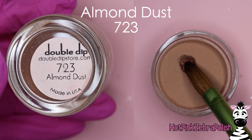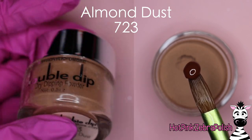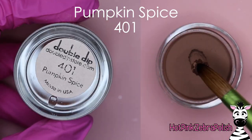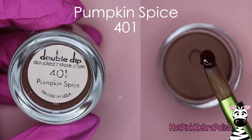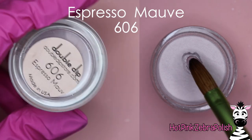Here's the first color I'm going to show you. This one is Almond Dust, and I love this one so much. I've used it so many times since this design - you'll see it a lot in my Halloween videos. Along with this one, Pumpkin Spice - this color is so dark it's almost black.